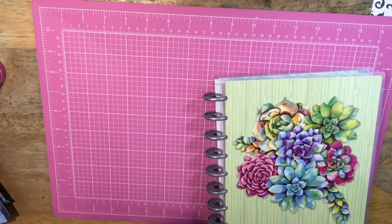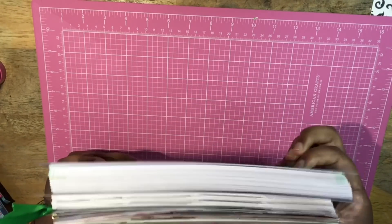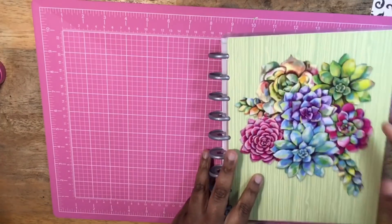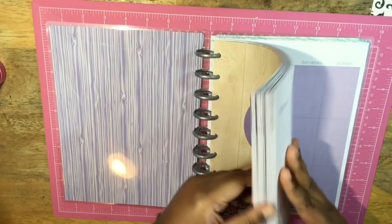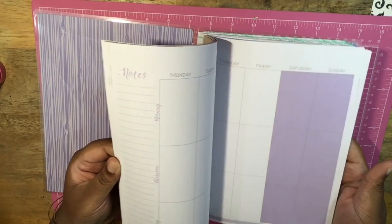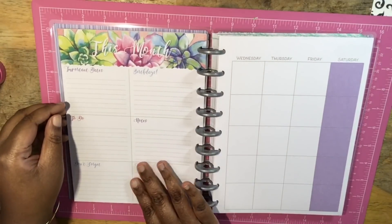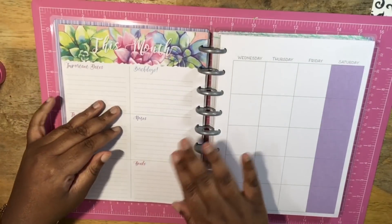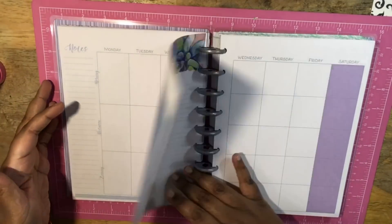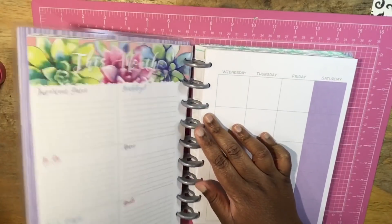This Walmart DIY planner is definitely thicker than the classic Happy Planner, so keep that in mind if you're somebody that doesn't like a bulky planner. Opening it up, it says 'this planner belongs to' — I'll get some stickers to put my name. It is undated and has a vertical layout, and it's not neutral at all. It even has these dashboard-type pages for the month where you can put important dates, to-do, don't forget, goals, notes, and birthdays — very cool.